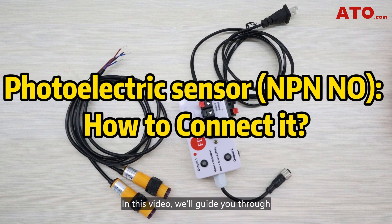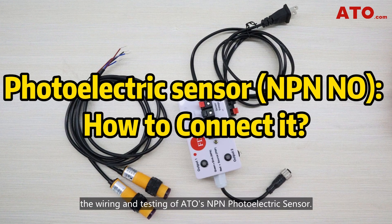Hi guys, welcome back. In this video, we'll guide you through the wiring and testing of ATO's NPN photoelectric sensor. Let's get started.